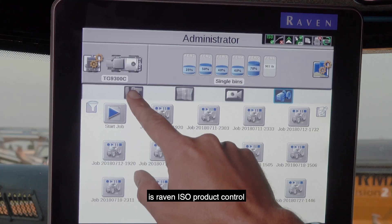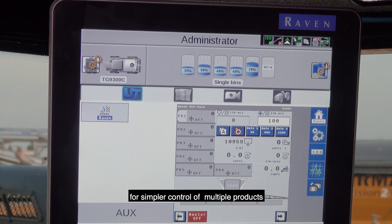New on the TerraGator C-Series is Raven ISO product control for simpler control of multiple products.